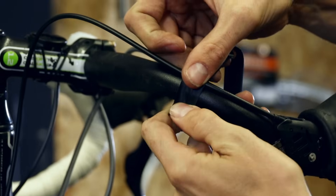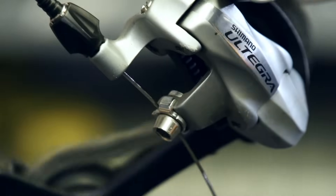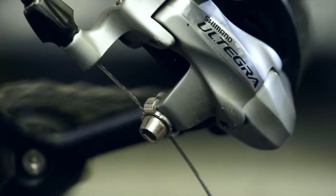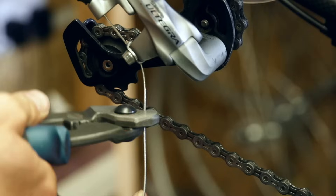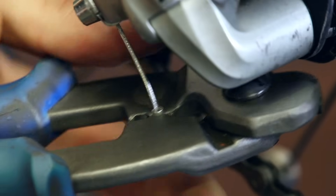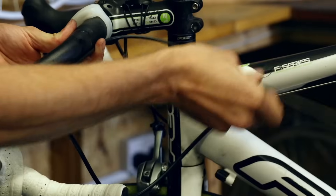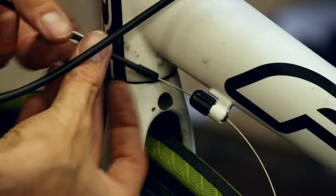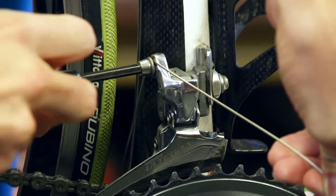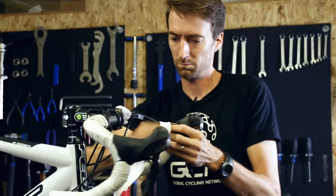Now you can tape the outer cables to the bar and either replace or rewrap your current bar tape. Finally, once you've double checked that everything is working smoothly, you can cut the excess inner cable with your cable cutters, then crimp the cable end cap on. The process is almost exactly the same for front mech cables. For more maintenance videos, make sure you subscribe to GCN.